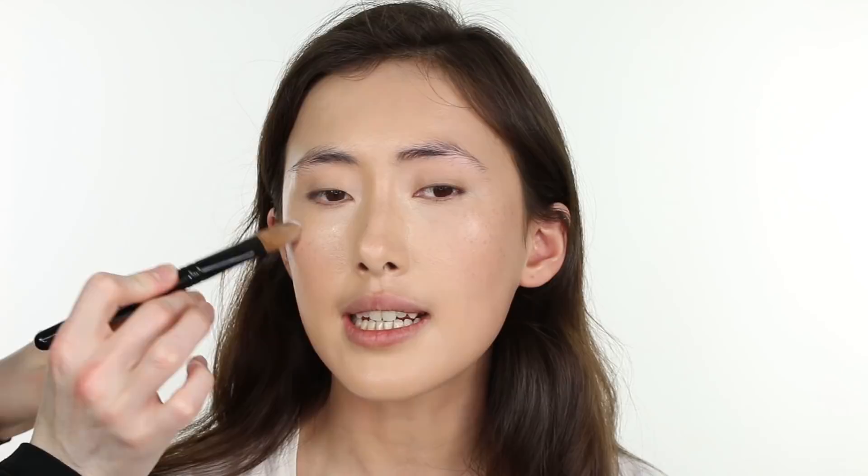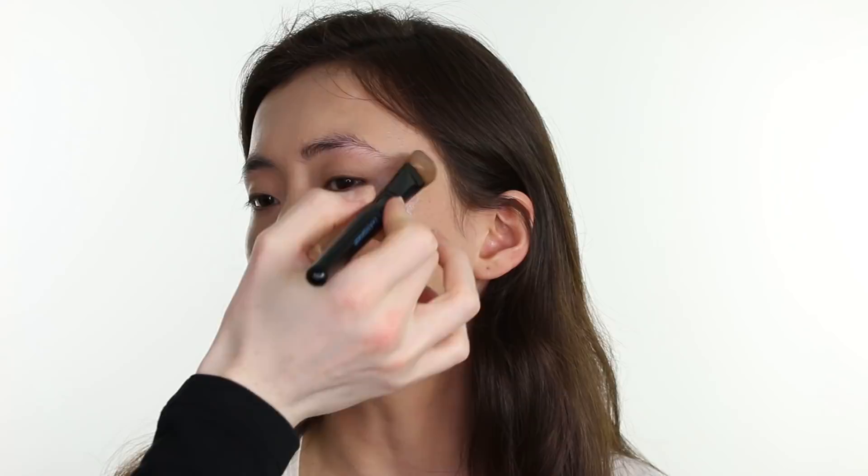Then I am applying Becca Shimmering Skin Perfector in the shade Pearl. Using our foundation brush, I am applying that to the highest point of the cheekbones, then dabbing and blending it in with my finger using light tapping motions. Then applying a slight amount to the brow bone, to the bridge of the nose, slightly through the forehead, the neck, a little on the chin, and a tiny bit at the cupid bow. This gives the skin a really natural and beautiful looking glow — you apply as much as you want, blend it in, and it creates a seamless, natural looking glow.